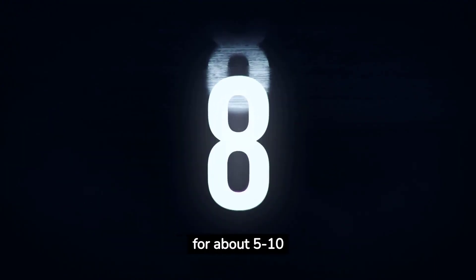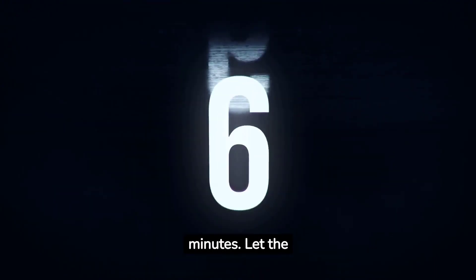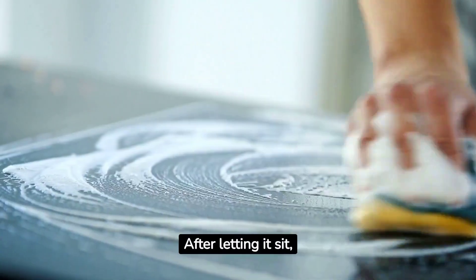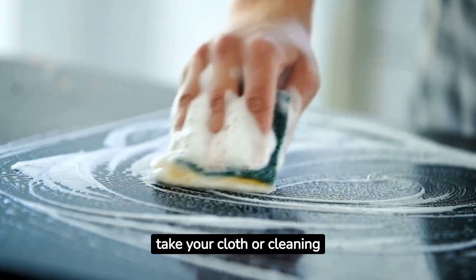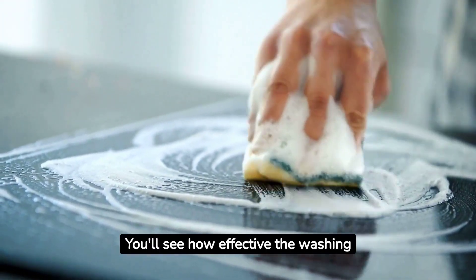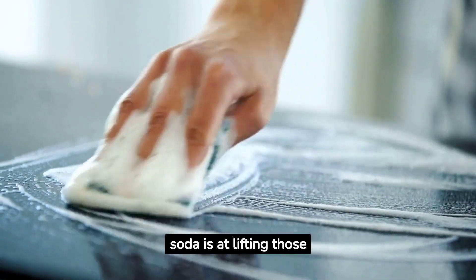Now, leave this on for about five to ten minutes. Let the washing soda penetrate and break down the grease and grime. After letting it sit, take your cloth or cleaning brush again and give it another gentle scrub. You'll see how effective the washing soda is at lifting those stains.